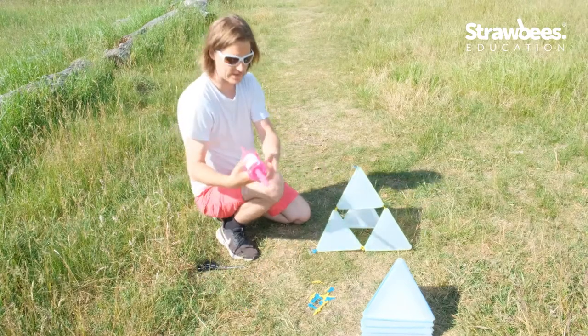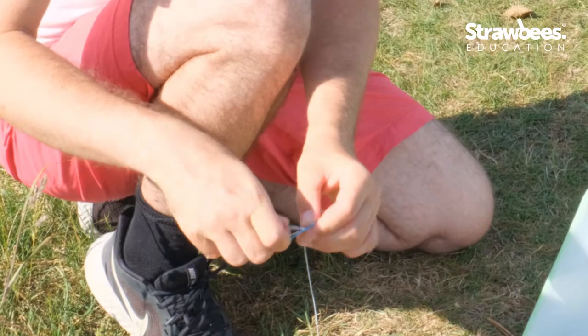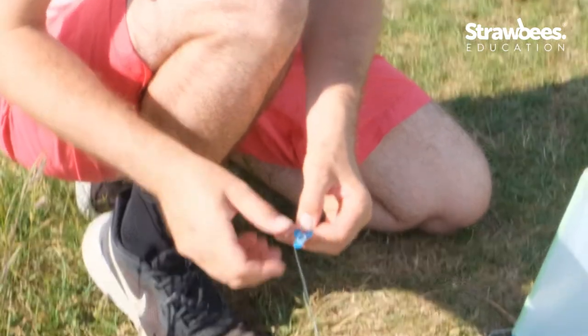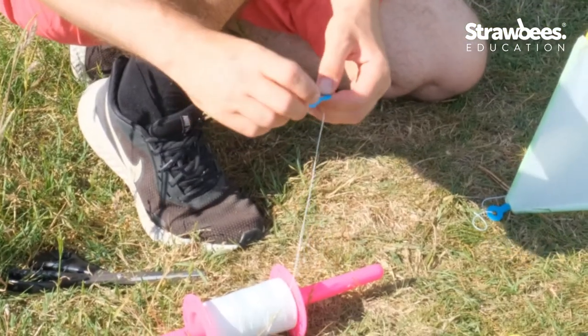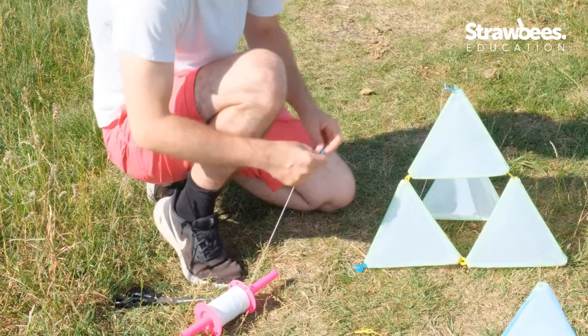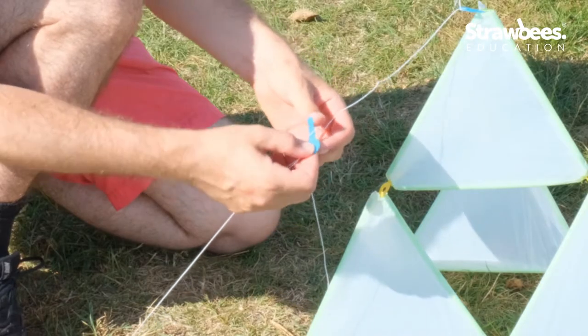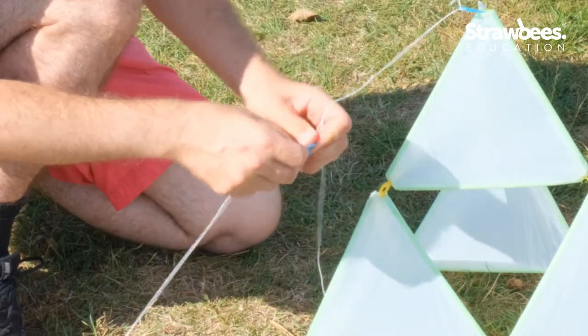I think this is going to fly, and if it doesn't fly well we can change that later. Now I connect a strawbie to my kite handle, and then I connect my strawbie to the kite string.